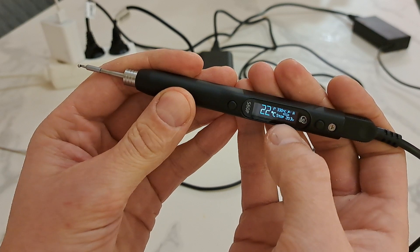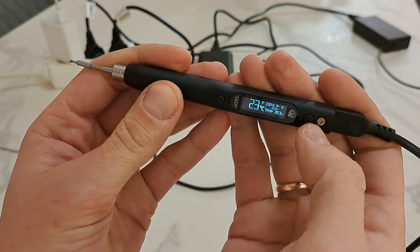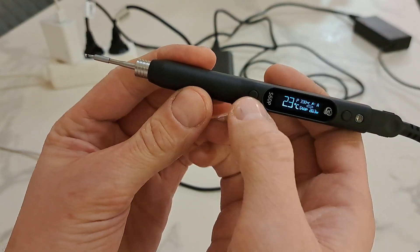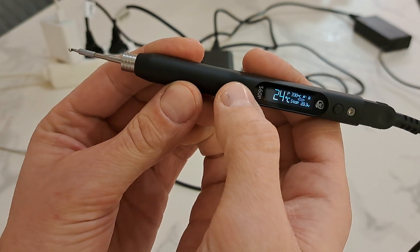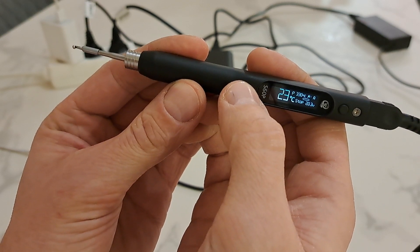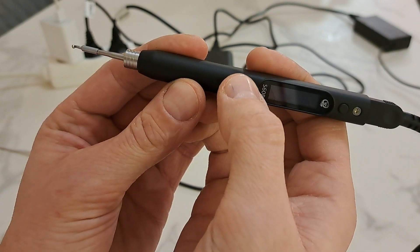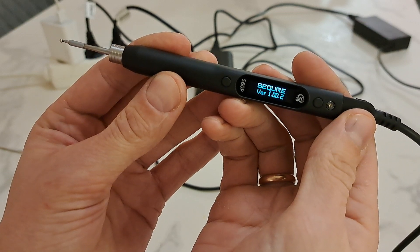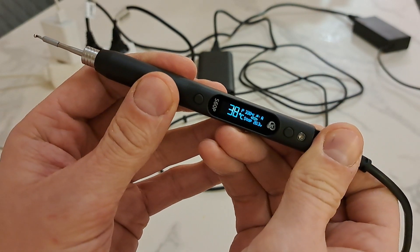It negotiates 20 volts — power delivery 20. You need to press and hold this button to activate the soldering tip. And what do you see? The soldering pen reboots.